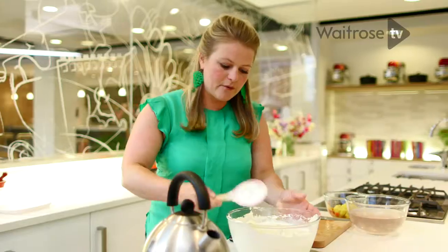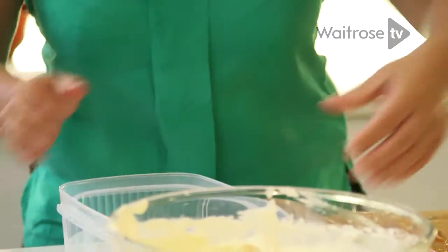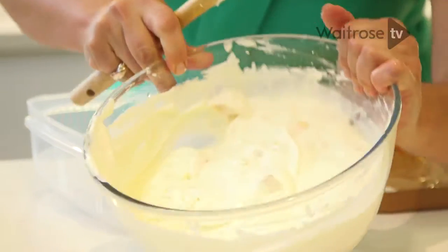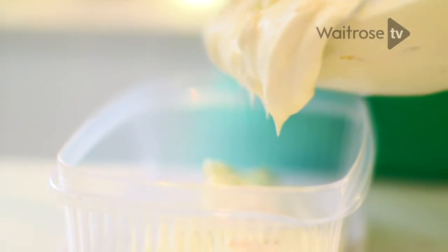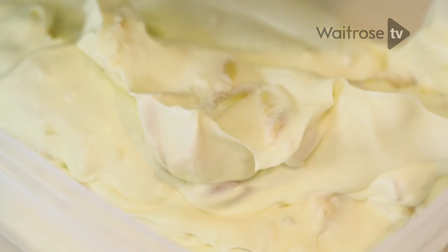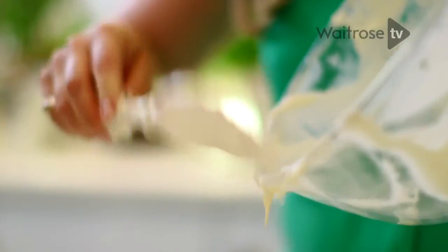Now we're ready to transfer it into this plastic container which is going to go into the freezer. Lovely chunks — little chewy presents within the ice cream mixture. Once the ice cream is in the container, just put it in the freezer for three to four hours, or ideally overnight.